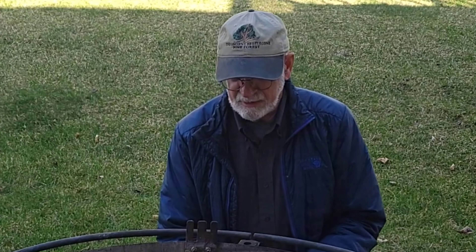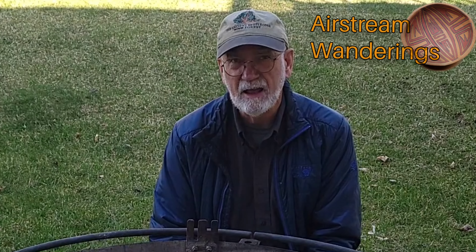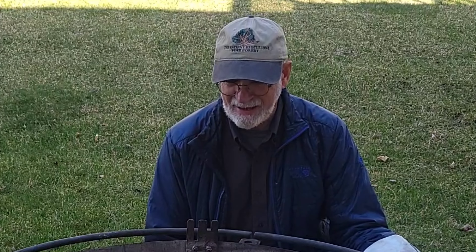Hey, Wes here, Airstream Wanderings. Today is number five in my experiments to try and create glazed pottery, and everything I've done so far has pointed towards having a super hot fire. That is the goal today. I'm not trying to do anything traditional — I'm going to try and get my fire as hot as possible.